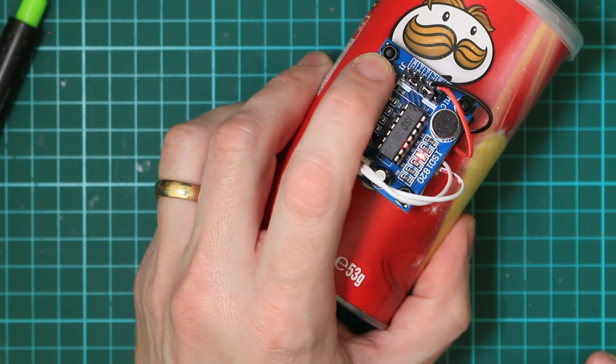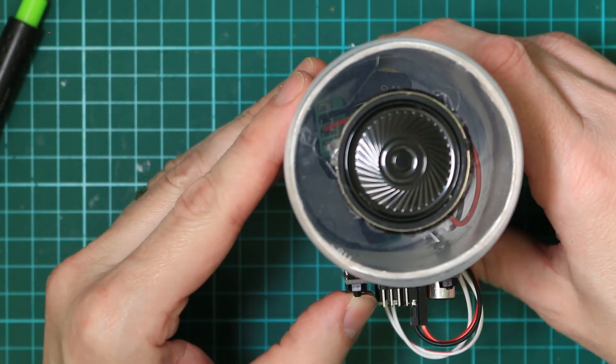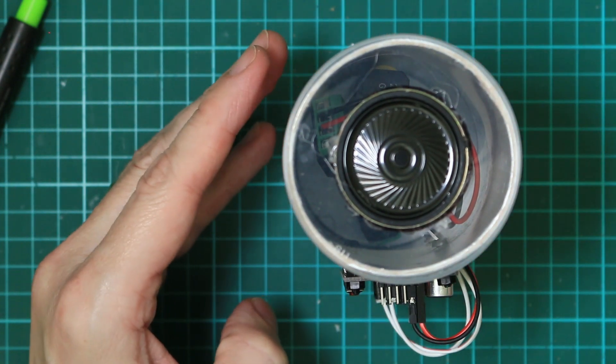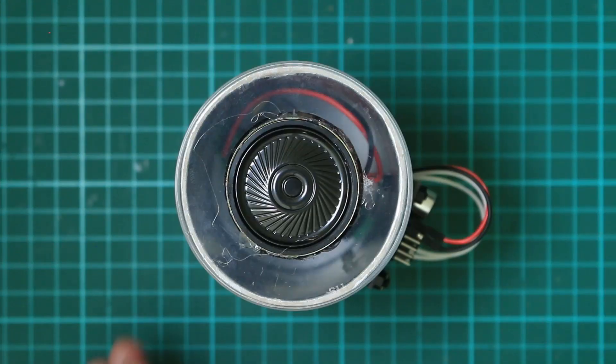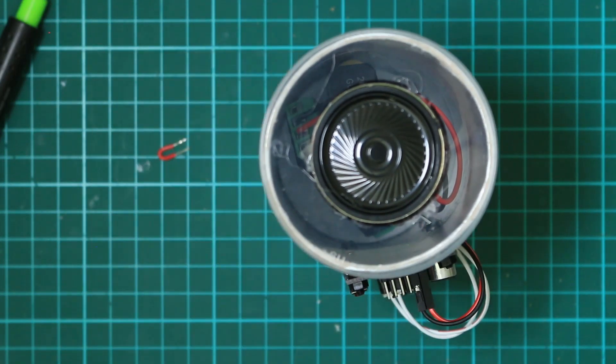Does it still work? It still works. Hello David. Hello David. Cool. Knock knock. Who's there? Doctor. Doctor who? Cheerio. Doctor. Doctor. Doctor. Doctor. Doctor.